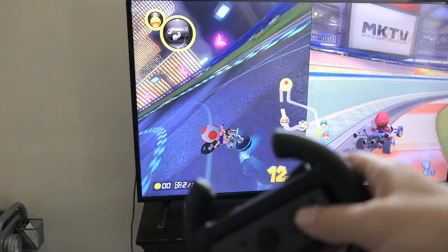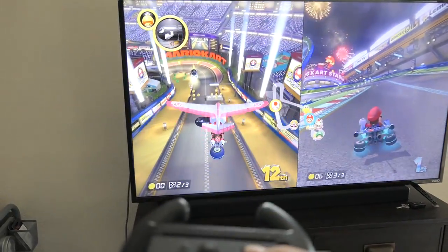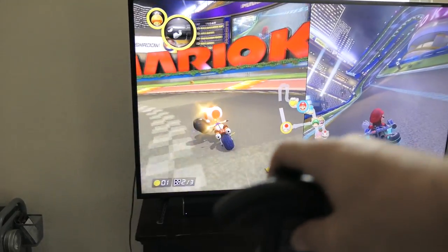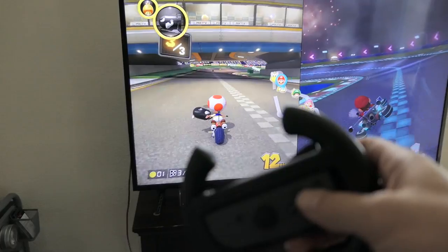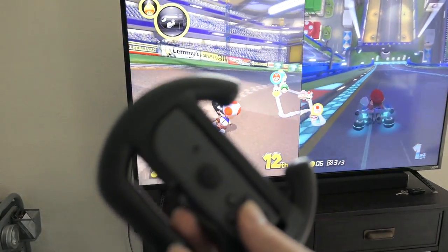It definitely seems a lot more fun to play like this. Here comes the jump — let's see. The tilting works too: tilt up and it goes up, tilt down and it goes down. Awesome! It actually feels very organic, doesn't feel weird. It's actually pretty responsive, like you'd expect it to be. Pretty nice.